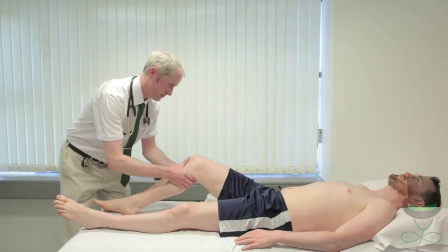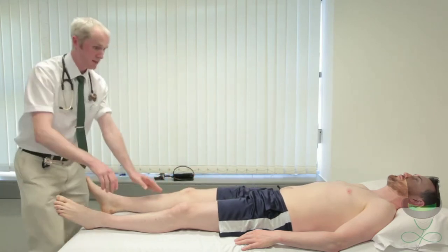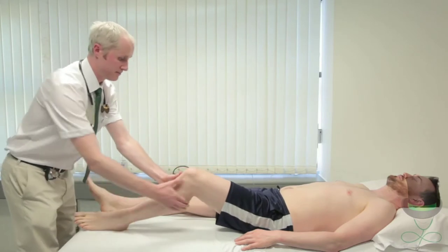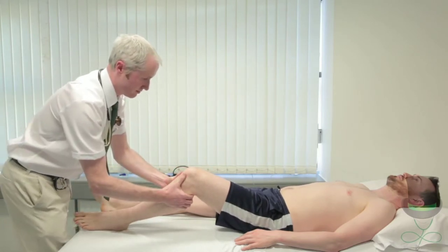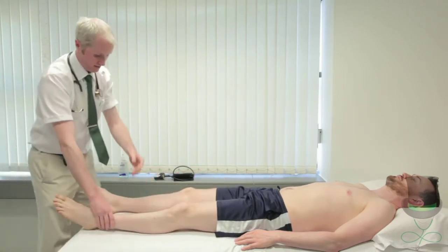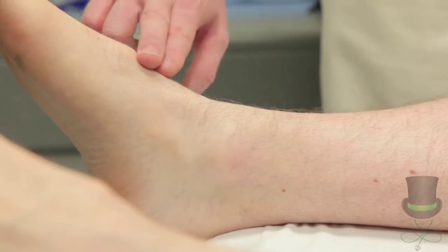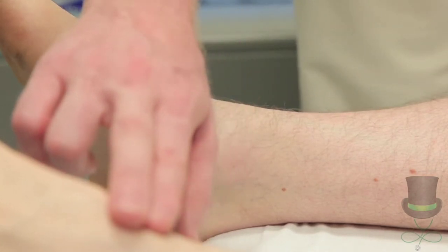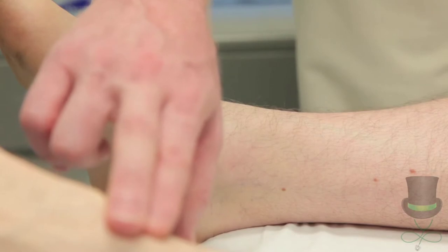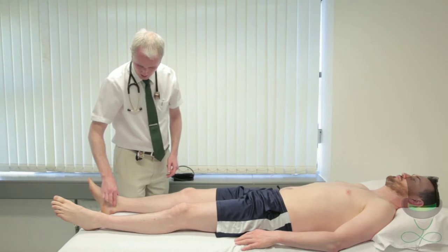Palpate the peripheral pulses of the lower limb. Start with the femoral artery, then move on to the popliteal artery, which is located in the popliteal fossa and can be difficult to appreciate without practice. Move on to the dorsalis pedis pulse, located lateral to the extensor hallucis longus tendon, just distal to the dorsal surface of the navicular bone. Palpate for posterior tibialis between the medial malleolus and heel at the same time, as it is easier to hone in on both pulses.